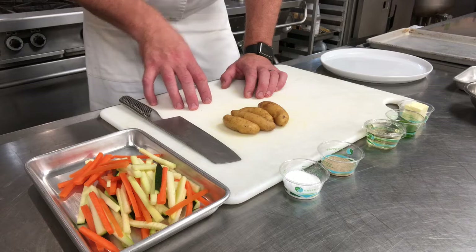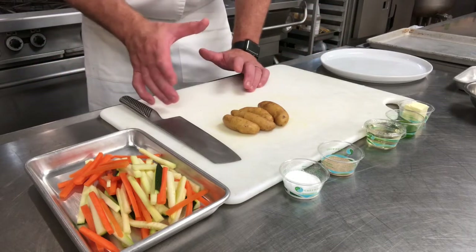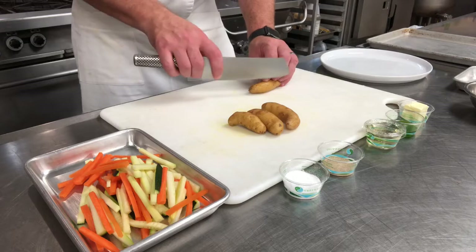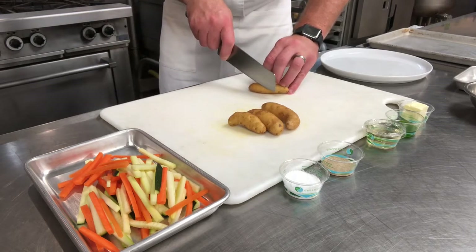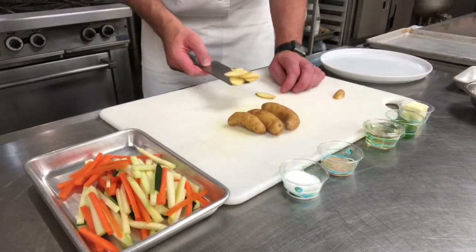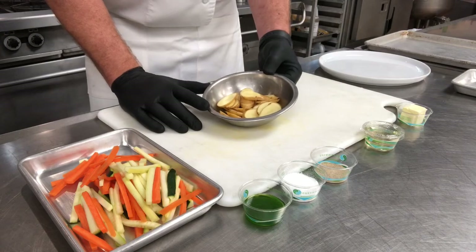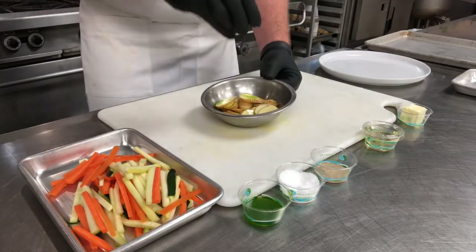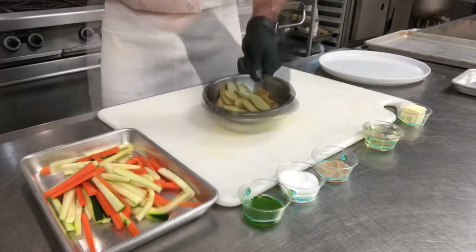Next are the fingerling potatoes, which are very similar to Yukon Golds on the inside. You want everything to cook at the same pace, so that determines how thick we cut these — since potatoes take the longest, we cut them quite thin on the bias, angling the knife about 45 degrees for a little more leverage. Once sliced into nice thin rounds, coat them with about half of the herb oil to prevent oxidation, and season with salt and pepper. Reserve until the fish is ready.